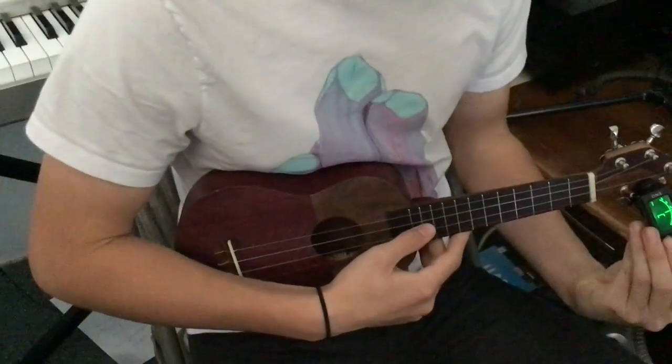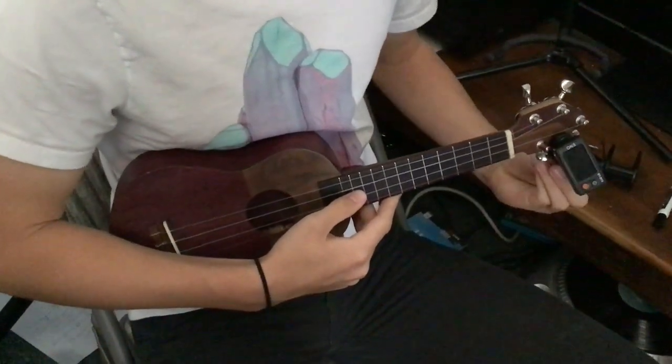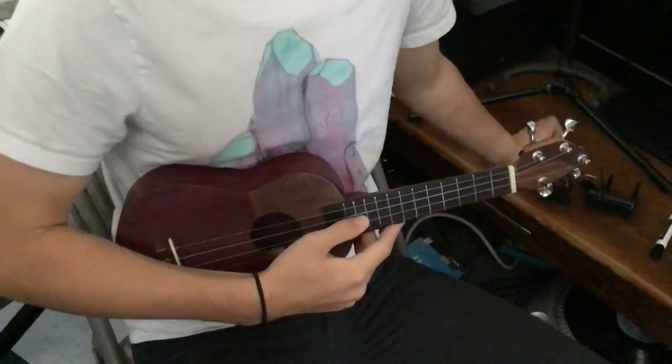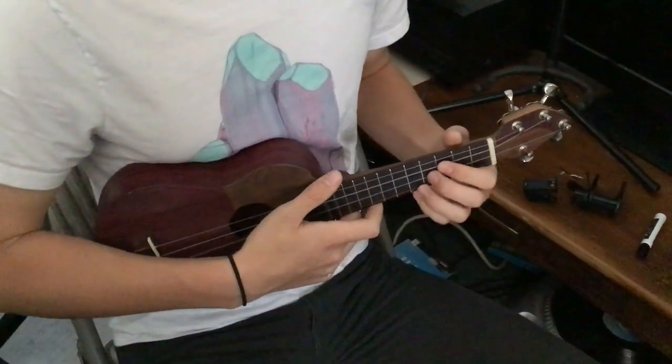Alright, so you check your tuning, make sure that you're on that. It's kind of boring for the first part, but it's really important. This is a practice-along video. If you needed to tune a little longer, pause and get it tuned.